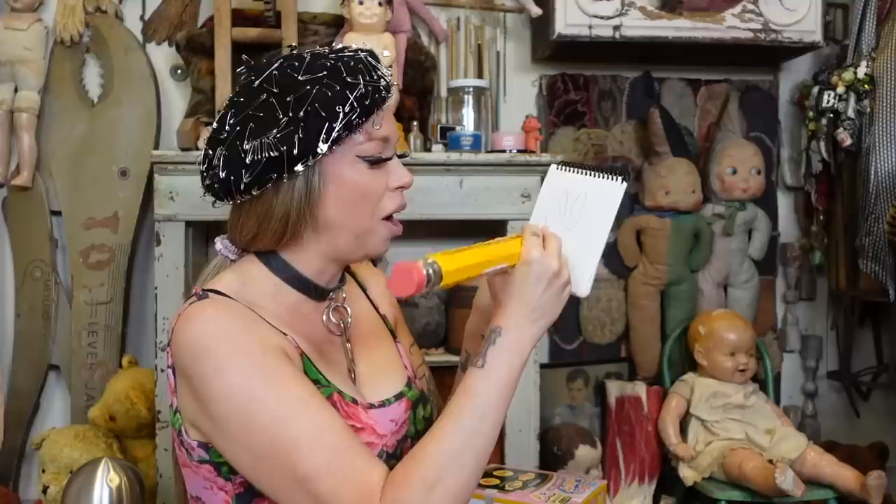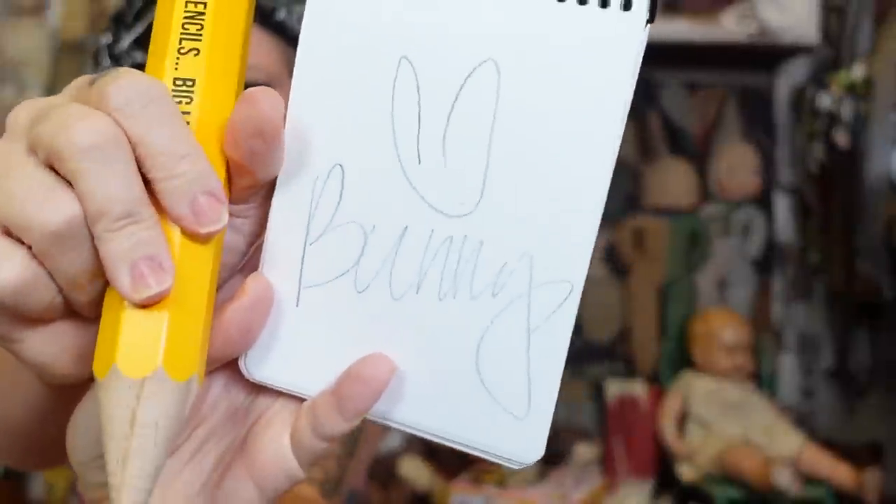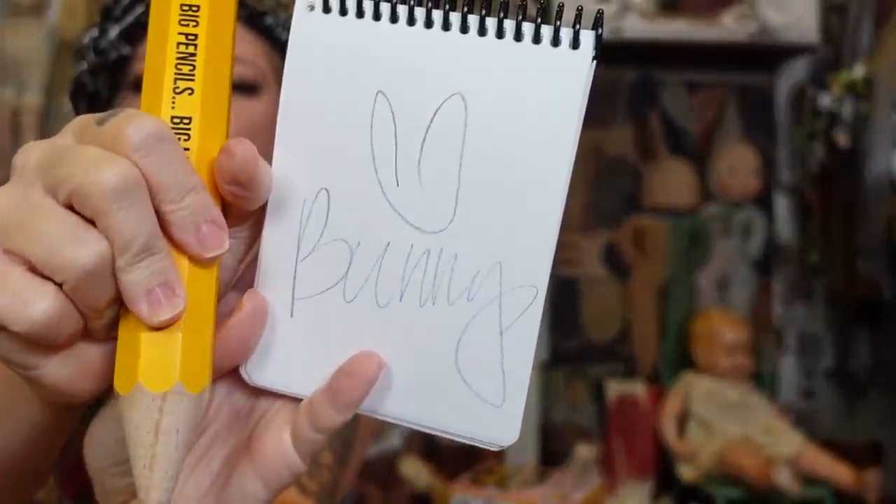We also have a giant pencil. Does it really write? It's my official stationary swatching pad — and it really writes! That's a good write too. If this was a stationery video I would rate this a perfect 10. It's funny, it's functional — what else do you need in life?